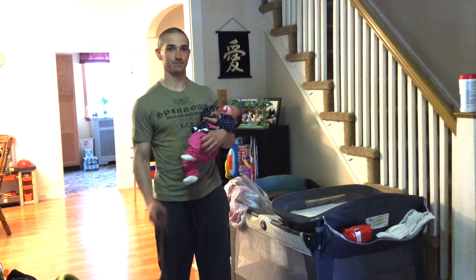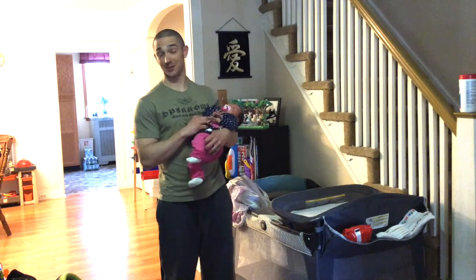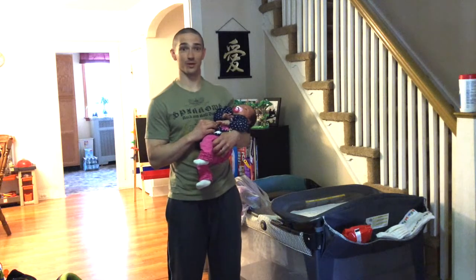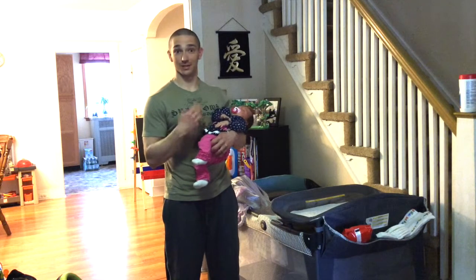Welcome back to movementprofessional.com. This is my baby daughter Jordan, she's about three weeks old. This is my second child and being a father of two, I've learned quite a bit about some of the body mechanics that go into being a dad and some of the pitfalls that can lead to injury.